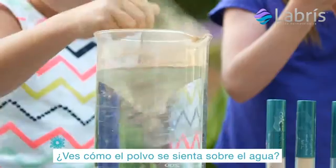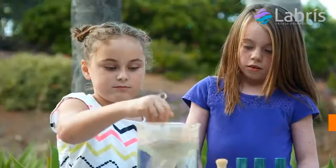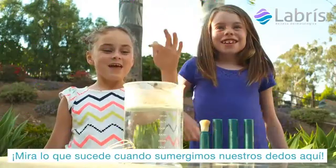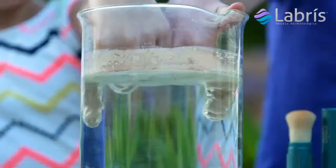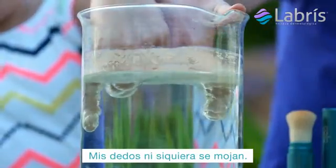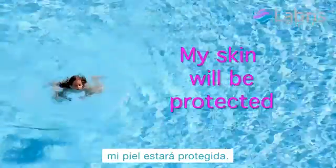See how the powder floats on the water? That's how the powder will sit on top of your skin. Look what happens when we stick our fingers in here. My finger's not even getting wet. That means when I get in the pool, my skin will be protected.